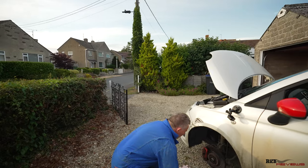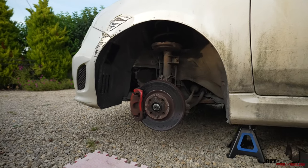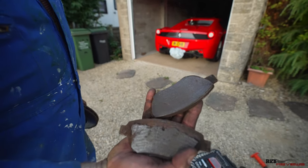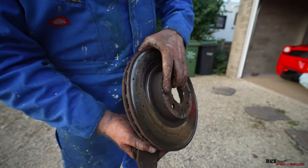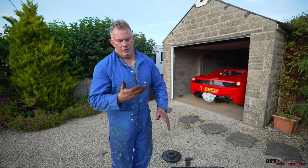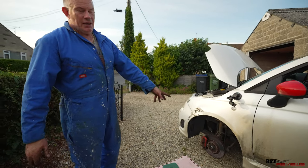Now we've got the caliper system here. As you can see these discs are very worn and the brake pads are very worn as well — I'll show you the set from the other side. These are the pads that came off the driver's side, which is the near side. There was very little material left on those pads and the discs were very badly worn. They were making a hell of a screeching sound — still functioning but not great.